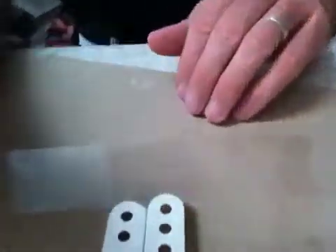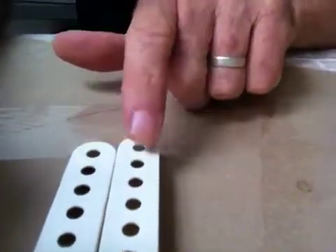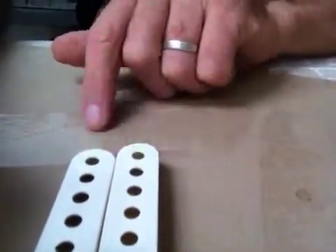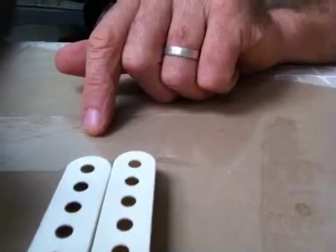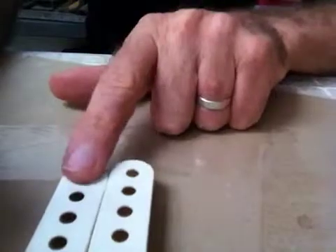I'll just give you a bit of an idea. You probably won't be able to see that, but this is the original one. This is one that's been under the UV light. Now there is a very minimal difference, but I think I'm starting to see something.